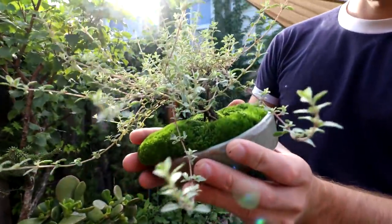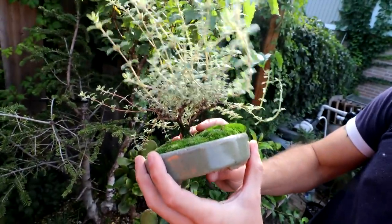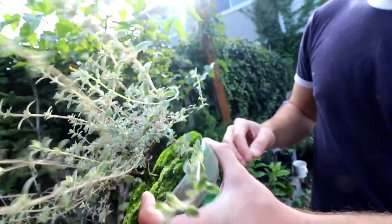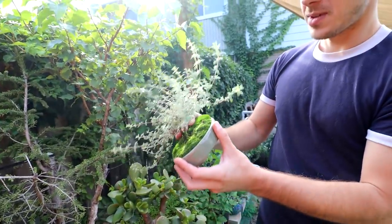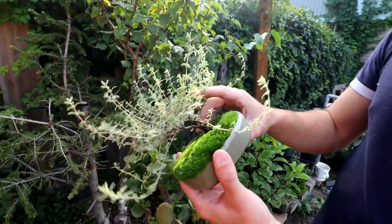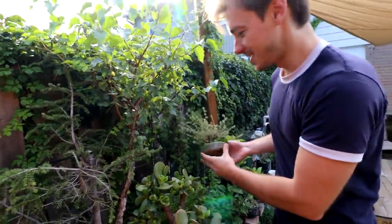Connor's variegated thyme has been around a long time — it came from a little pot and he cut it really hard and shallow. It smells nice and he keeps a cupboard full of thyme. The moss is really luscious, overflowing and spilling over the edge. It was even shown at the KW show way back when Connor first got into bonsai — really wide canopy, and the moss is looking great.